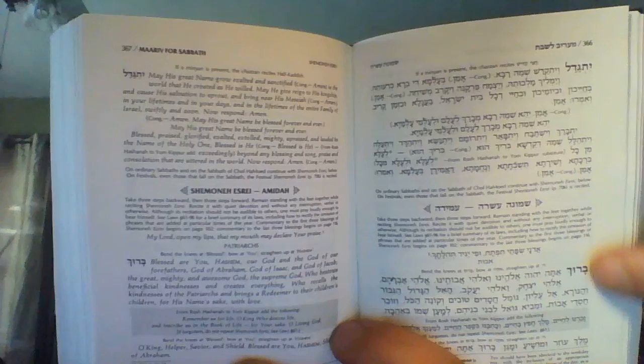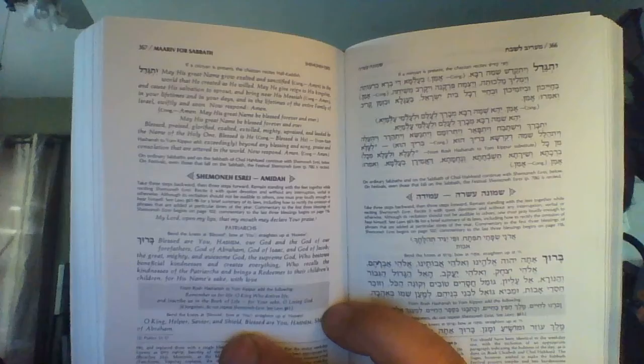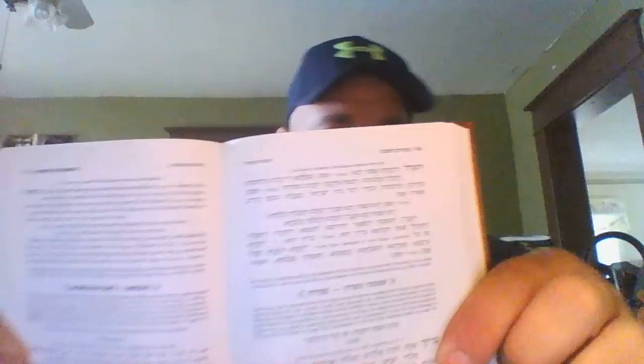Some of the instructions about if you're supposed to read it on Shabbat, if you're supposed to read it at this time of year, if you're supposed to read it on this holiday — all the little instructional things are in English. But man, this print is so little. You can see how tiny that print is. It's itty bitty.